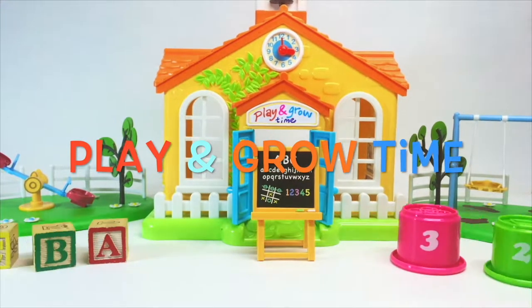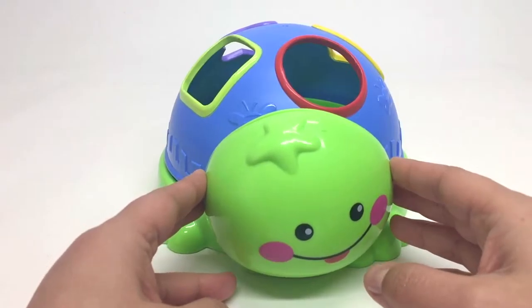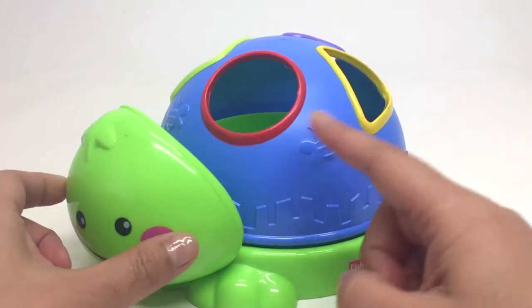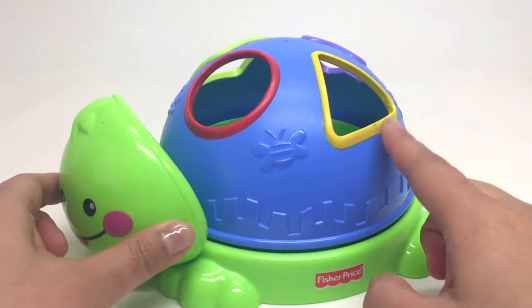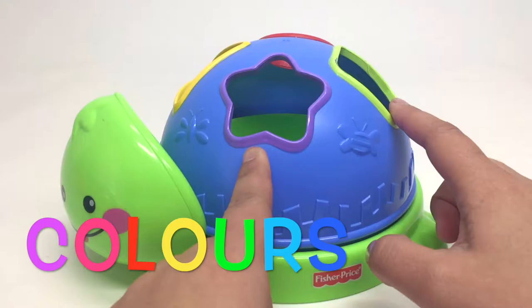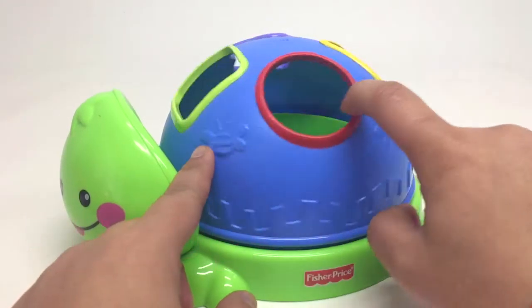It's Play and Grow Time. Hi guys, welcome back to Play and Grow Time and today we've got Mr. Turtle. Mr. Turtle is going to teach us about shapes and colors. Do you know your shapes? Do you know your colors?